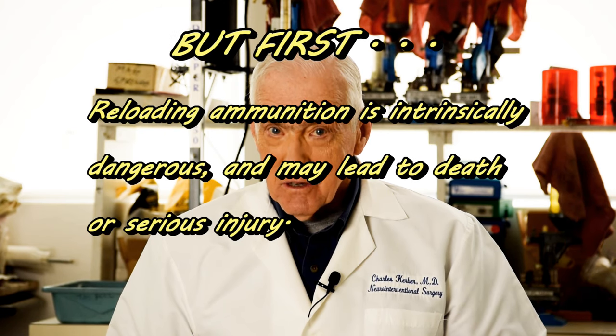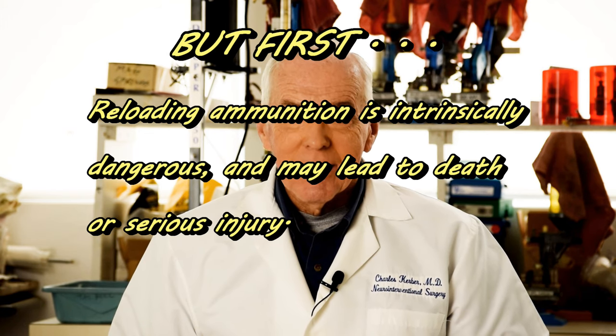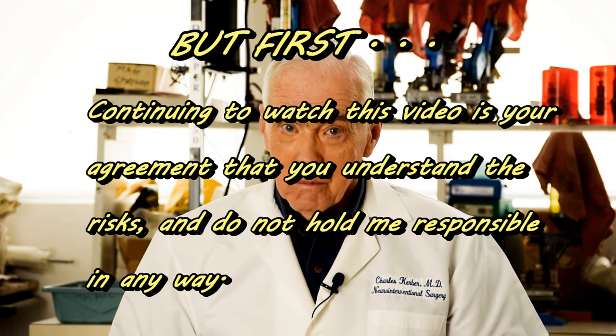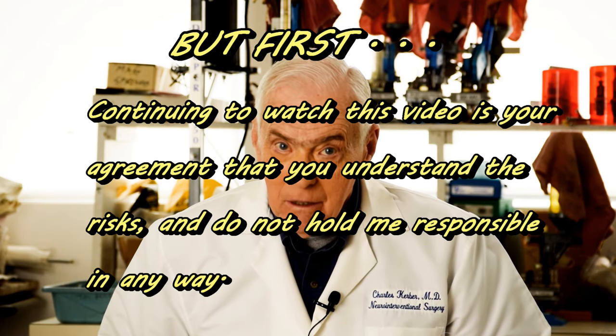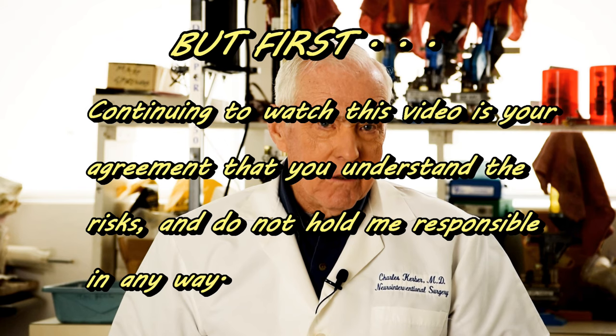Now we have two final tests to make, and for that we need to charge the machine with primers and powder. At this point, as we are about to handle explosive primers and gunpowder, I must insert my disclaimer. We Americans are litigious — continuing to watch this video is your contract with me that you hold me in no way responsible for any adverse events caused by your reloading, and those adverse events could include death and serious disability. If this is not a good contract for you, please stop watching this video.